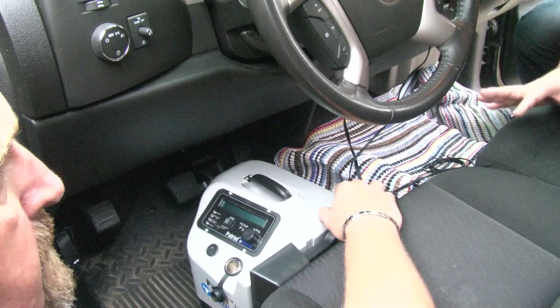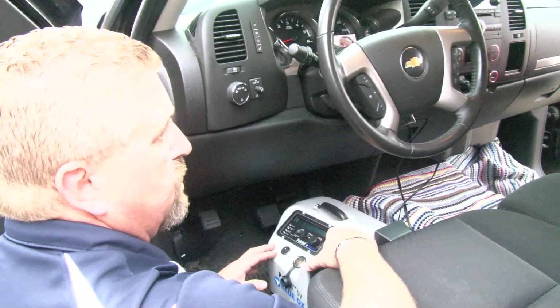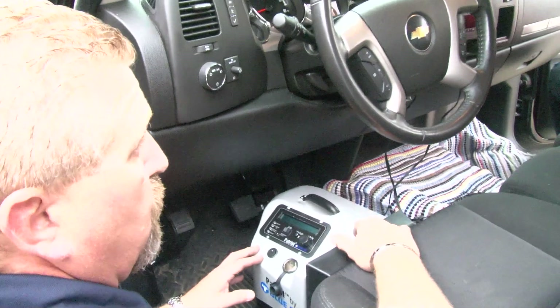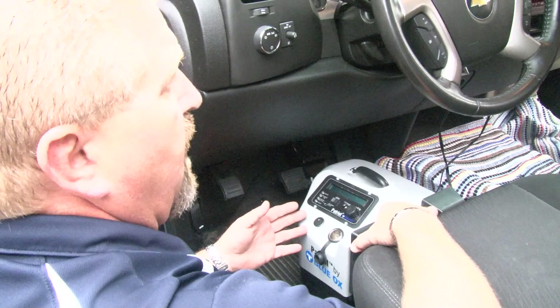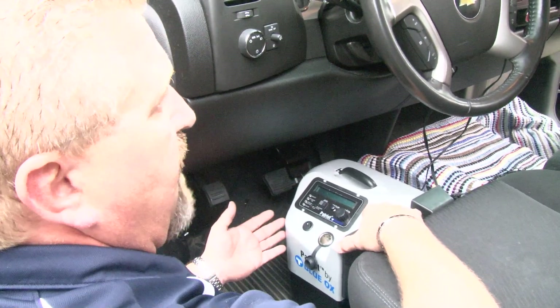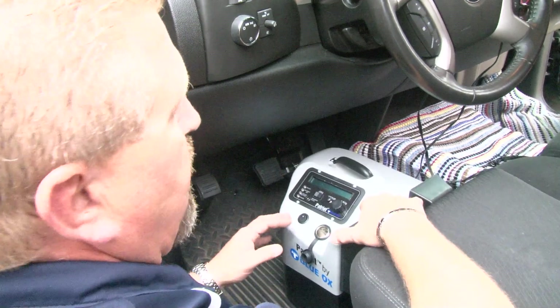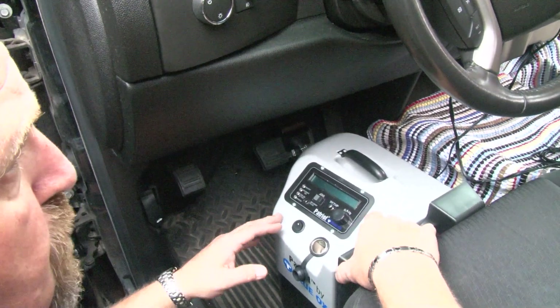Now, to set it up for any particular vehicle, there are two different positions this unit can be in: it can be in a position mode, and it can be in a force mode. The position mode is an override mode, which is just a general mode — we don't really like to see it in that mode. We really want it in the force mode because that's where it works best with the proportional braking.